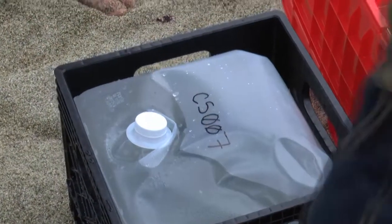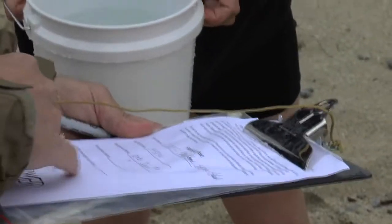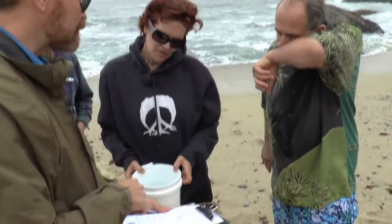We'll make sure that we have both a date, a time, and a location. I wrote it up there and took it down. And eventually we're going to want to know the latitude and longitude of this specific site.